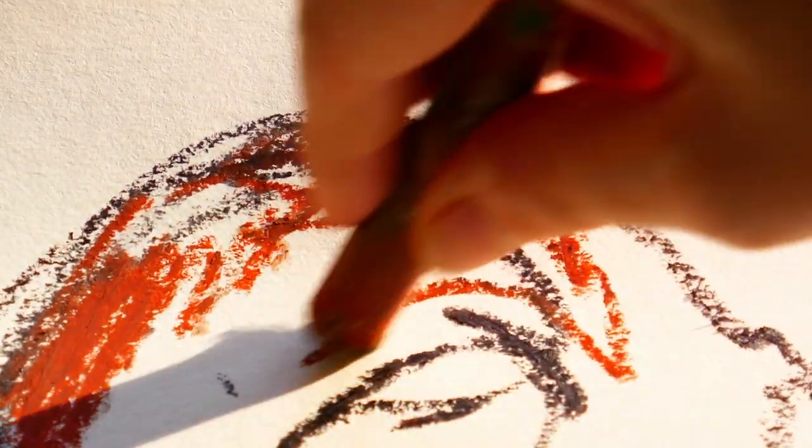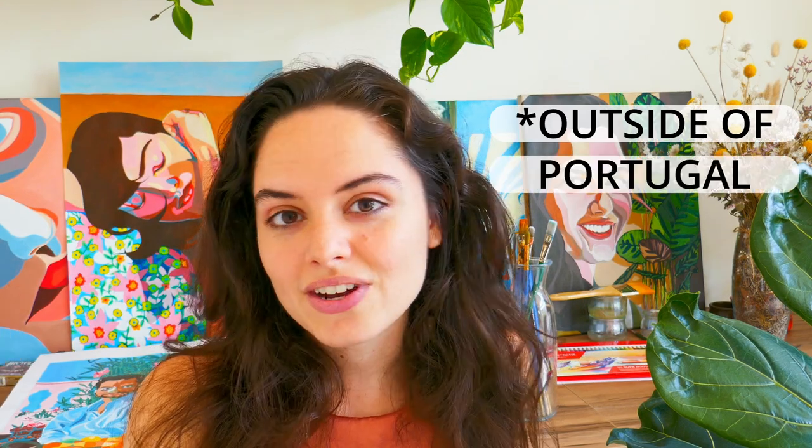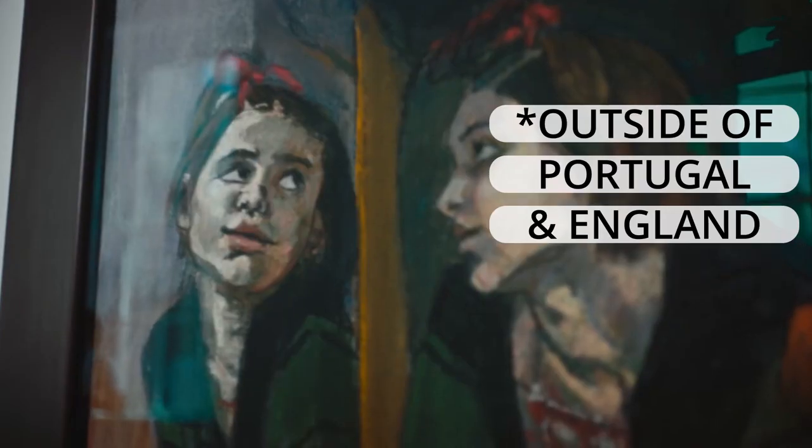Paula Rego is one of my top favorite artists. And I don't think she's too well known, at least not as much as she deserves. I've also seen quite a lot of different videos on YouTube by art YouTubers that I really like, like Anna Cornejo for example.